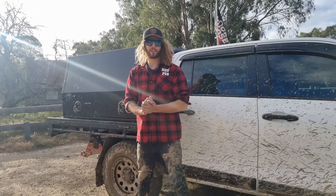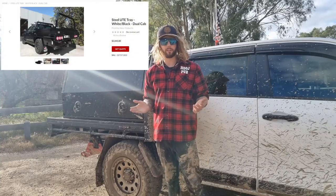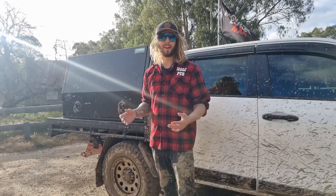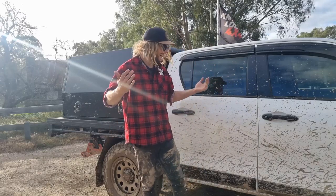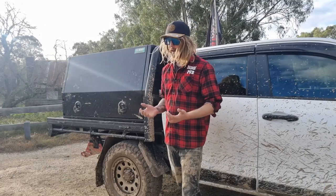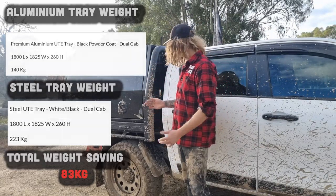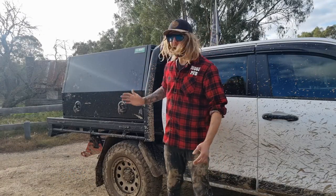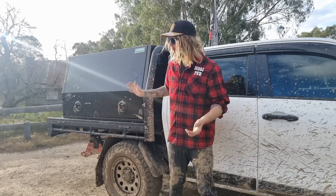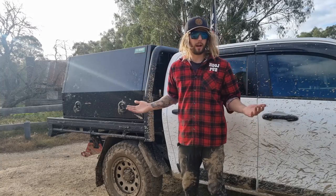So let's talk about the tray. This is a Piranha tray by Piranha Off-Road — this is the alloy version. They do also offer a steel version, but I opted for alloy because my car is going to be built up as a tourer. Piranha says that by going alloy I've shaved off about 80 kilos — the steel tray is about 80 kilos heavier. In my opinion, that 80 kilos goes a long way — that's roughly another person I've just shaved off. Let's quickly have a rundown on the tray and then we'll talk about the dimensions.